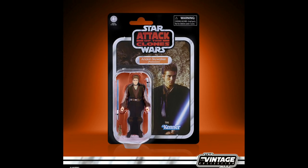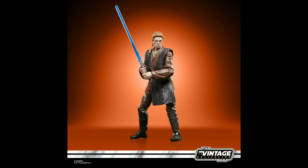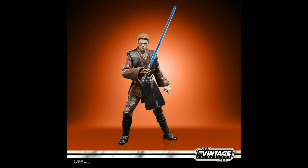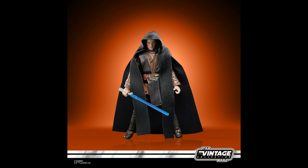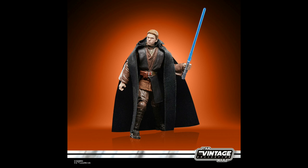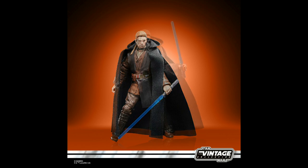Anakin Skywalker, Padawan. Anakin Skywalker had the potential to become one of the most powerful Jedi ever, and was believed by some to be the prophesied chosen one who would bring balance to the Force. With the Obi-Wan series just around the corner, it's quite appropriate that they have this announced before the actual show comes out. I'm curious to see how they play out the dynamic between Obi-Wan and Anakin slash Darth Vader, and if they retcon any of what happened in the movies. I just hope it plays out in a way that still fits canon, and hopefully we'll get an announcement soon of figures from that new series as well.